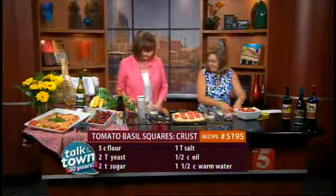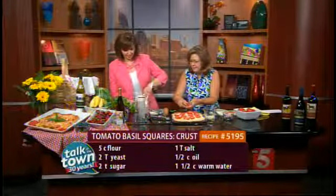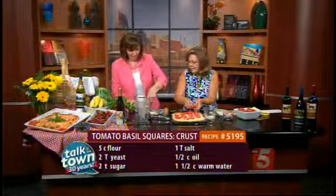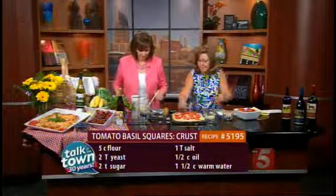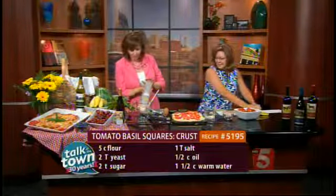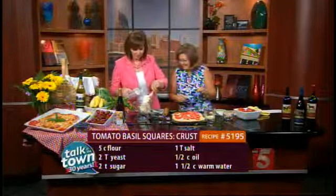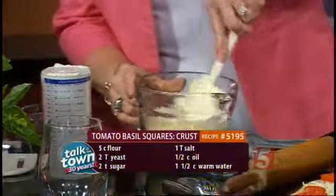So you're going to mix one cup of mozzarella cheese — get that in there — and then we're going to add our parmesan cheese and two-thirds cup of mayonnaise. Just pop that in. Look at this nifty container — it gets it all out so you don't have to scrape. It's great for measuring anything that's hard to get out of a measuring cup.